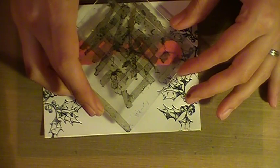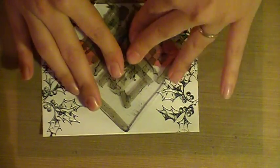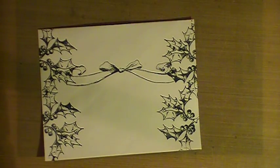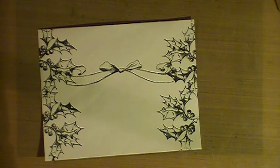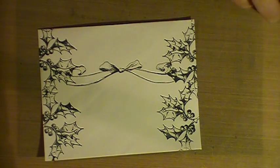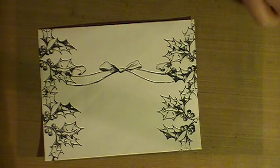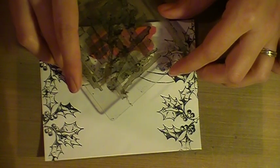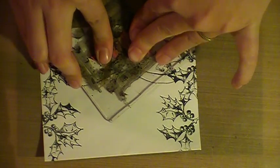So I'm just going to stamp this bow kind of not quite in the center, just a little off. You can see there's a nice little bow here, and then my address will go below it. Just clean that off a little bit. And then I'm using the word joy — I love the writing on this. The font is very Victorian and kind of old English and very pretty, so it just makes me get in that super Christmassy mode. Kind of center it on the bow and stamp.